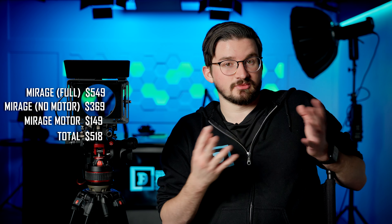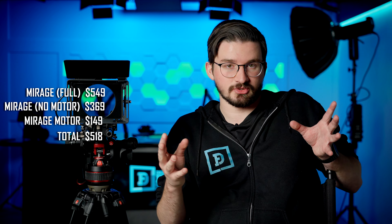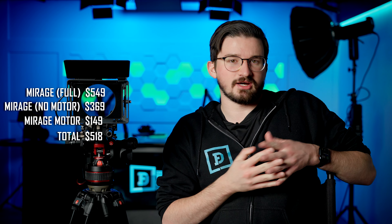What I hope you can learn from this video is that doing this with the Tilta Nucleus Nano — unless you can find the right cable — it's probably better just to get the advertised motor, because the way that motor functions, the cable is in a much more optimal place. If you want to follow my steps and avoid buying the two wrong cables, you can spend $369 on the Tilta Mirage without the motor and then buy the motor separately for $149, totaling $518 and saving you about $30.